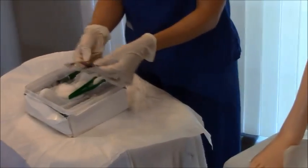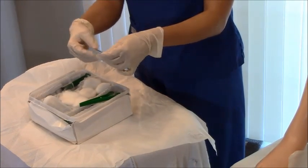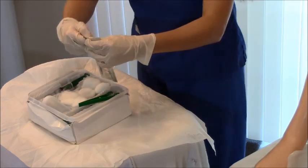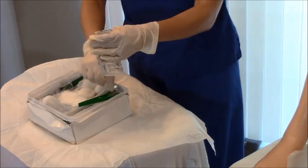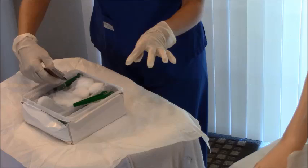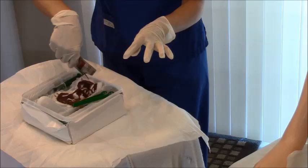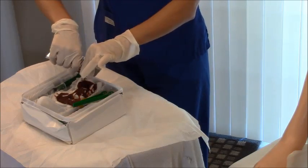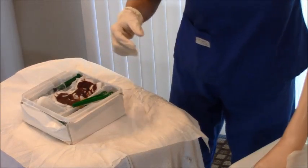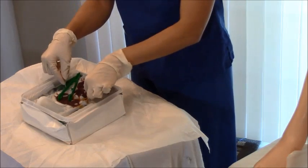Next, get your betadine and your tweezers. There's a little tear opening on the betadine packet — just tear it open and drizzle it onto the six cotton balls. Ms. Smith is not allergic to betadine, which is why I'm using it. After drizzling, toss the betadine packet in your trash and let the cotton balls sit so they're well saturated.